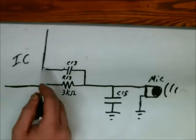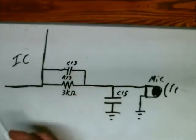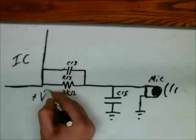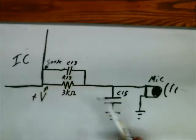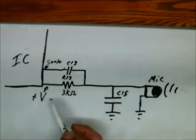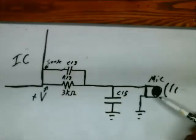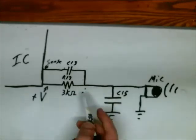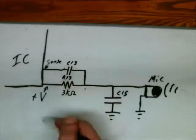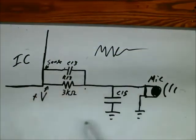I'll draw a quick schematic. Here are the two pins off of the IC — one goes through C13 and the other through R13. This is a voltage source and this is a sensor. You can think of this as a voltage divider: as you speak into the microphone, the resistance changes, so the voltage between these two resistors will change. That change in voltage is your sound wave, and it's picked up on the pin of the IC. This capacitor is here just to filter or stabilize the waveform a bit.